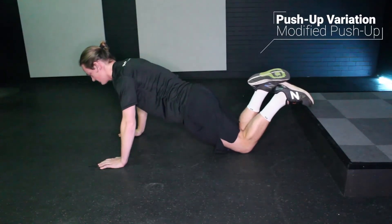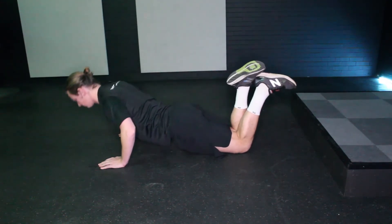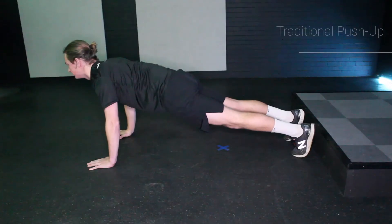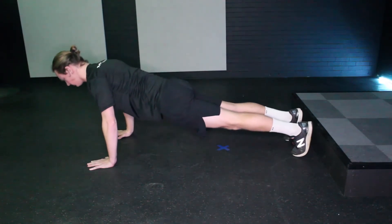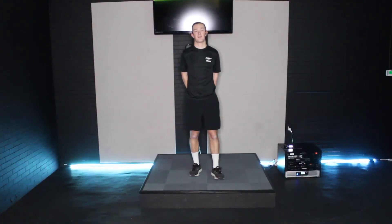This allows you to slowly transition into our next modified push-up, which is from our knees. That keeps adding more and more pressure into the hands, so we can progress to a more traditional push-up onto our toes.